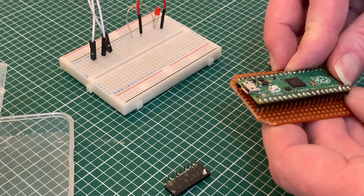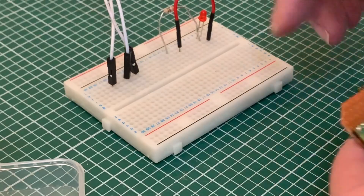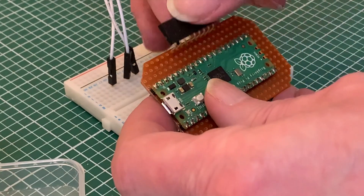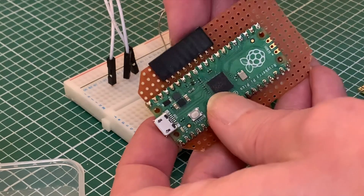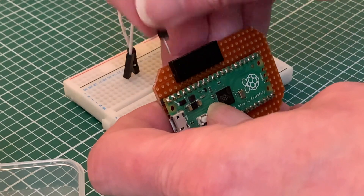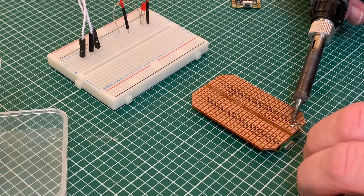The header pins of the Pico need a little bit of encouragement to get through the holes. The cables for the moisture sensor will also need a way of connecting to the circuit, and I'm using a right-angled header so they can plug in from the side and connect to the same pins as on the prototype. Now I'm ready to solder the pins of that header and for the Raspberry Pi Pico itself.